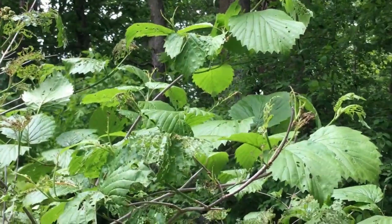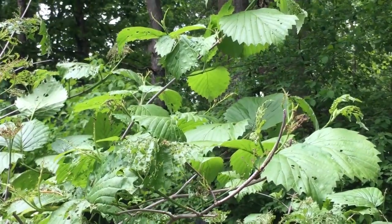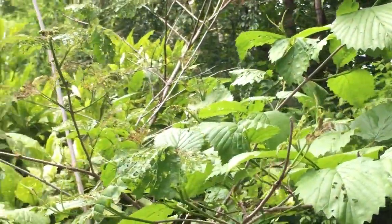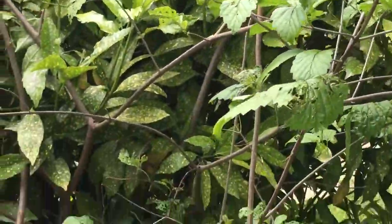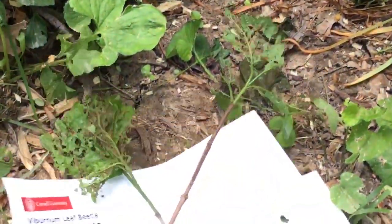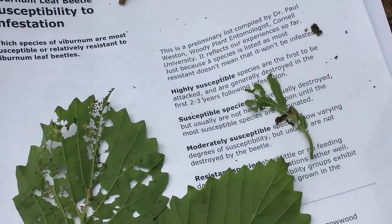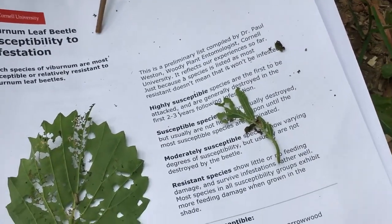There are stronger chemicals as well — you'd need to check with your University of Maryland Extension office for recommendations on those. There's also a list put out by Cornell University on different viburnum species that are less prone and less susceptible. They rank them as highly susceptible, moderately susceptible, or resistant — and I'm sure the University of Maryland would have this list too.